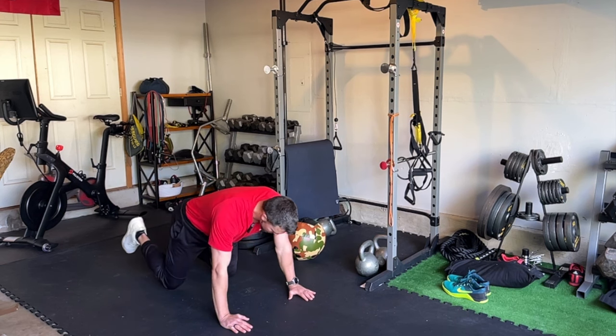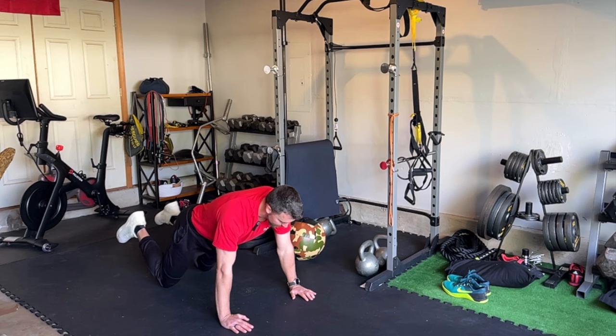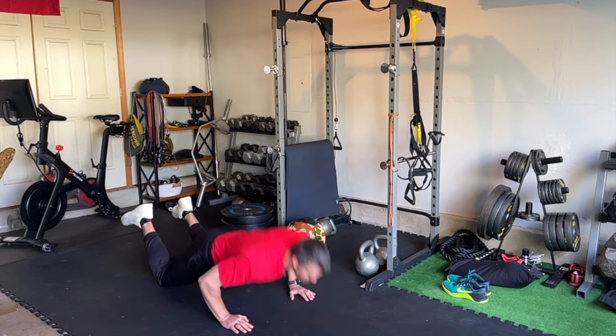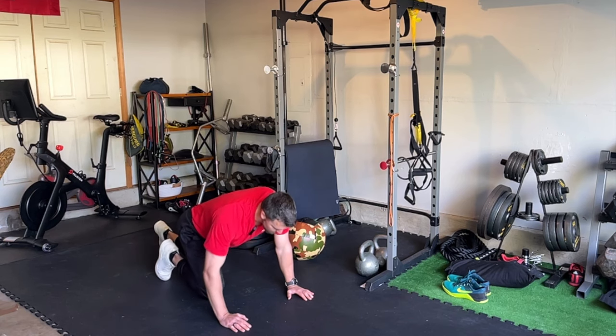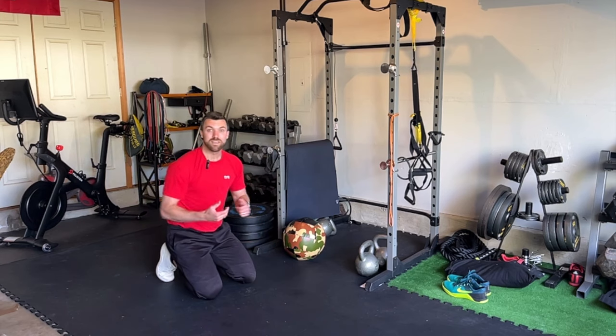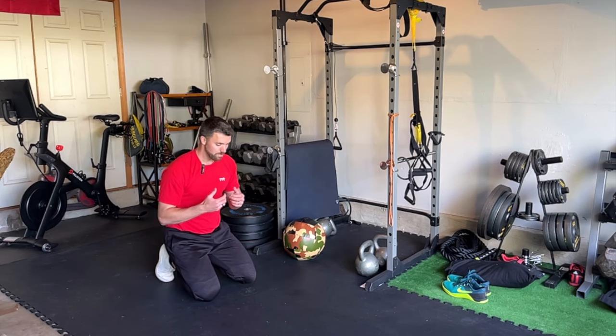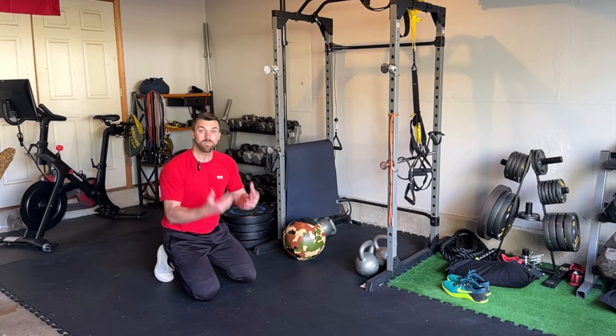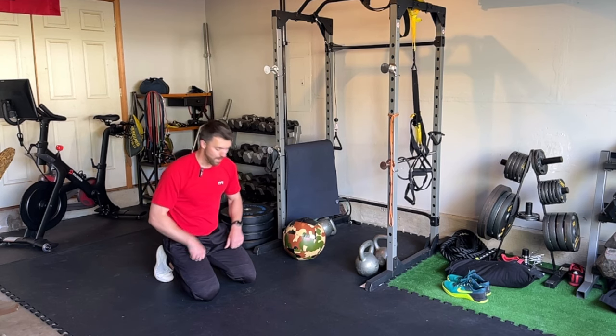If you need to, you can modify from your knees — lower down, pause, power back to the top. Complete eight repetitions of that movement. A common theme here is going to be making sure you're moving with intent. If you're just kind of going through the motions, you're not going to get that full value. Really bring the intent to these movements so you can train that power.